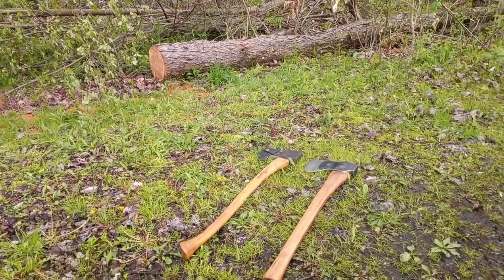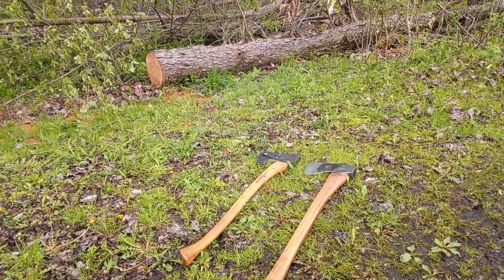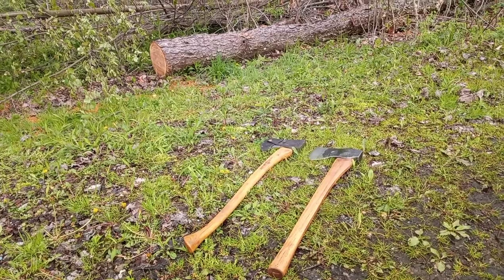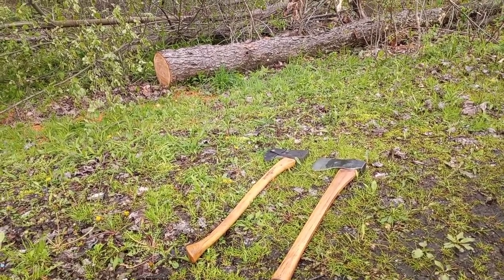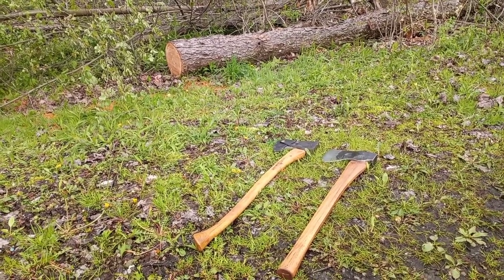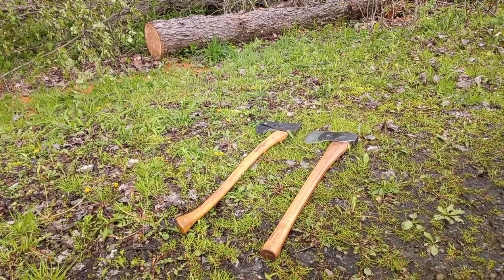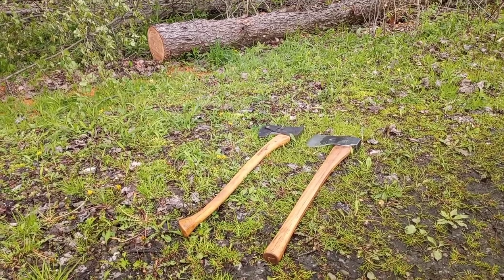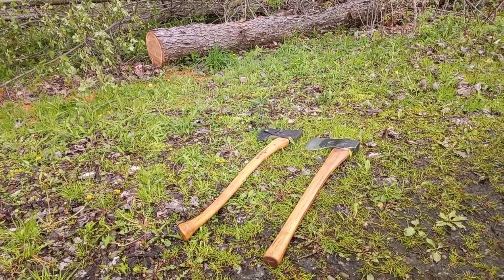All right, so this morning we have my ML Forge Forest Axe and my Branton Cochrane Allgash Cruiser. The Branton Cochrane is so far probably one of my favorite, if not the favorite, axe I've ever had. Just an absolute beast. The main wedge pattern for chopping is just an absolute tank.